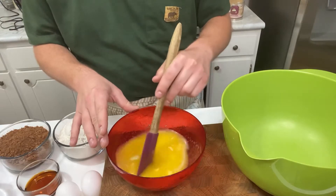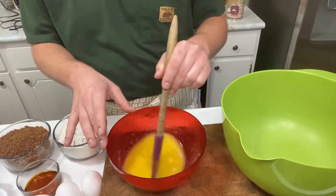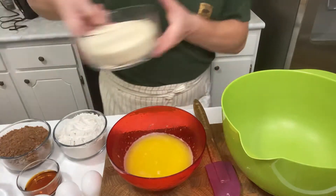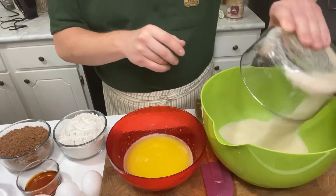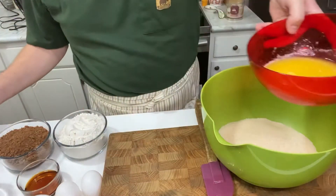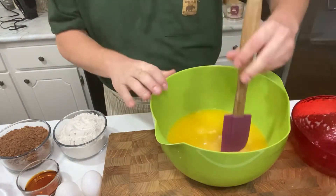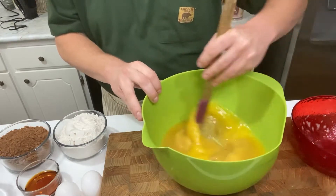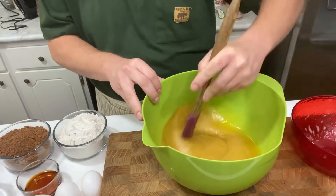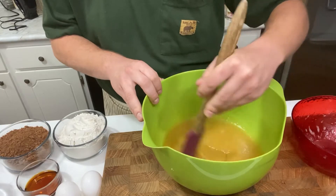So I said about 30 to 40 seconds, but you're just gonna want to watch it to make sure you don't overdo it. Now we're gonna pour in the sugar and then add in the butter and get it all mixed up. It kind of looks like applesauce — interesting.